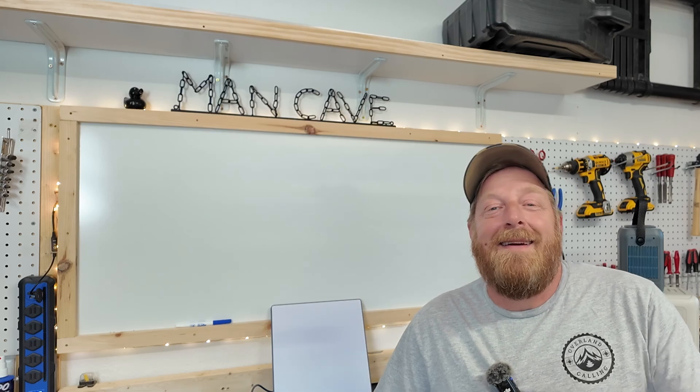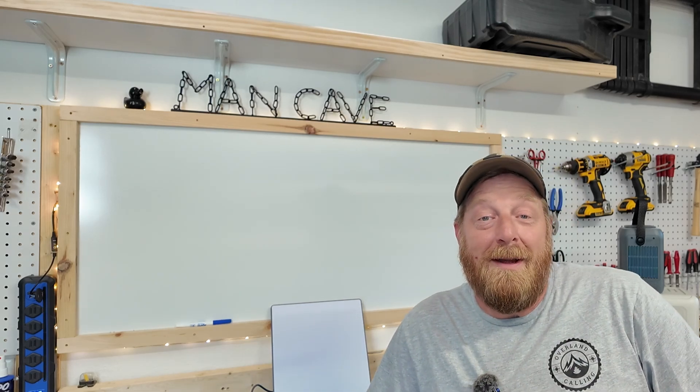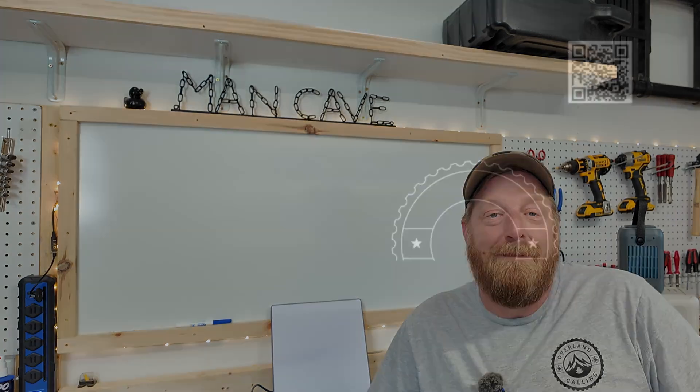Thanks for sticking with me. If you want to dig into anything in more detail, here's a link to my Starlink Mini playlist. If I didn't answer any of your questions, post them up in the comments. And if you found any of this helpful, let me know that as well. Until next time, enjoy the ride.